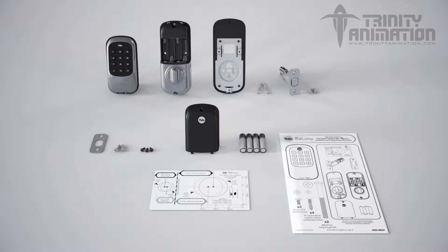In this video, we will be installing a push-button product. Installation of the touchscreen product would be the same procedure.